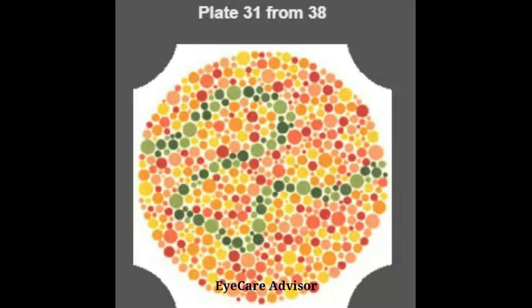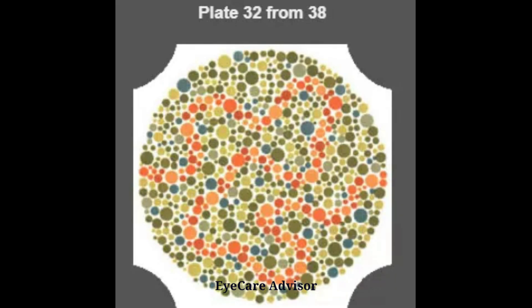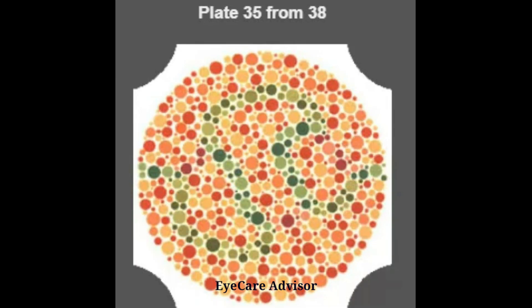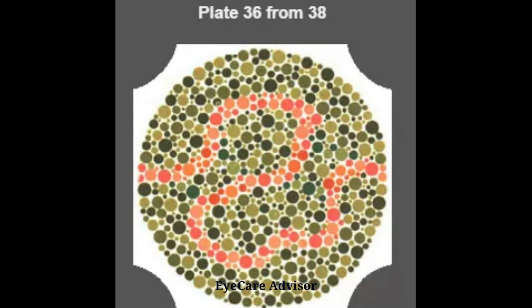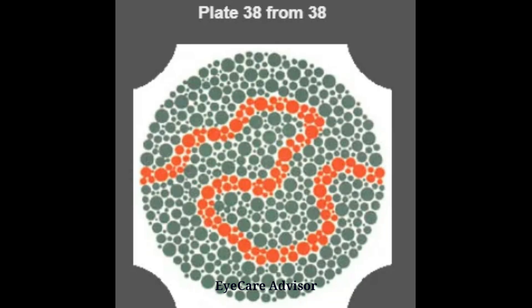Both the options are given, so the plates will come now. Friends, if you like the video, please like and subscribe to my channel and share the videos with other friends and colleagues so they can also check their color vision. Note: the color vision check here is for demo purposes only — to check it properly, please visit a licensed optometrist or ophthalmologist. Thank you.